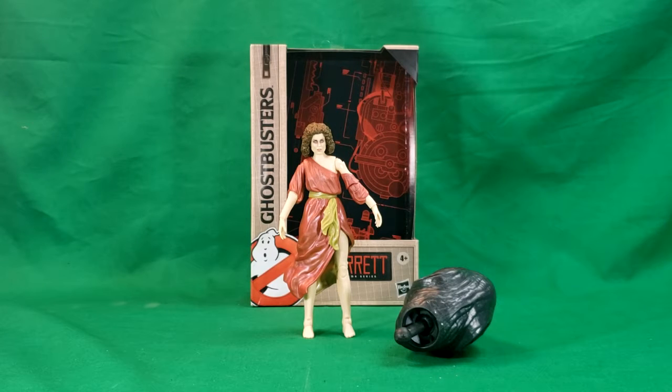Hey guys, welcome back to Comic-Con TV, the only place on YouTube where all geek culture collides. I'm Shannon, and today is Thursday, so you know what that means. We're taking a look at the Ghostbusters Hasbro Plasma Series, Dana Barrett.